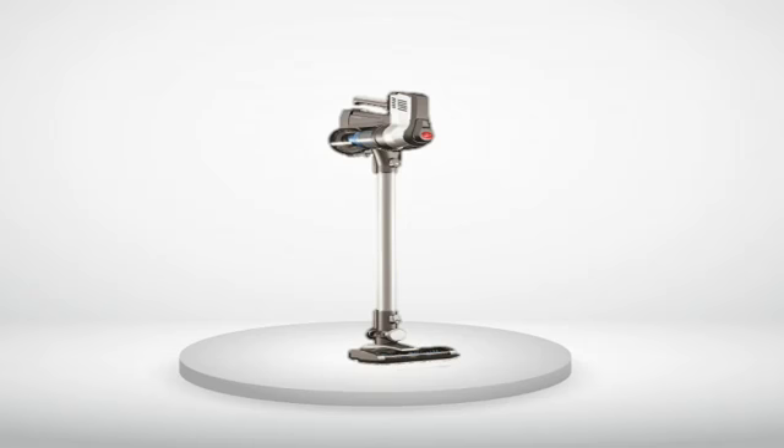Weight: a tie. Suction: close — the Hoover cleans well but the Dyson sucks harder. Instructions and intuitive operation: Hoover Cruise wins by far.